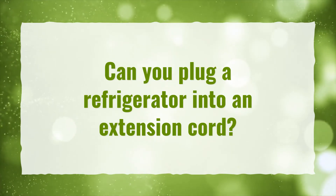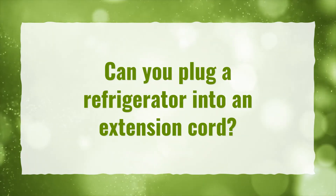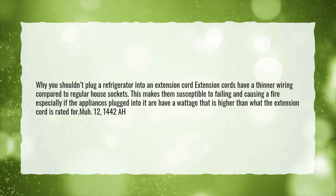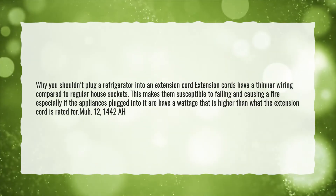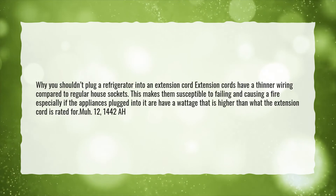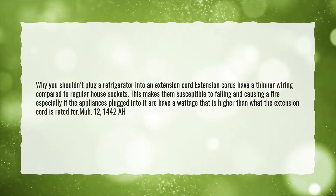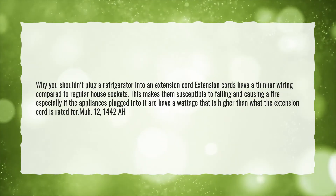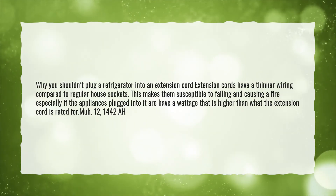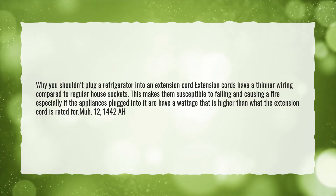Can you plug a refrigerator into an extension cord? Why you shouldn't plug a refrigerator into an extension cord: extension cords have a thinner wiring compared to regular house sockets. This makes them susceptible to failing and causing a fire, especially if the appliances plugged into them have a wattage that is higher than what the extension cord is rated for.